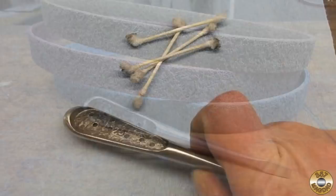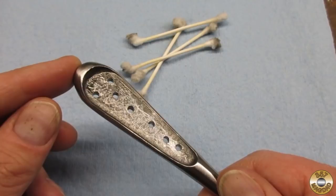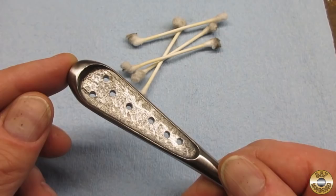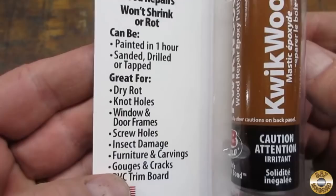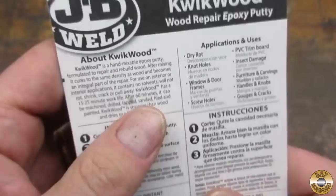I decided to try something different for the scales. I drilled several holes through the center section and scuffed it up with a diamond bit in my Dremel, then thoroughly cleaned it with acetone. I've used this JB Weld Quick Wood on a few projects to fill holes in wood handles, but this time it was going to be the wood handles.